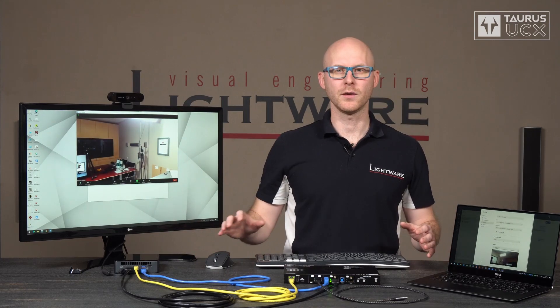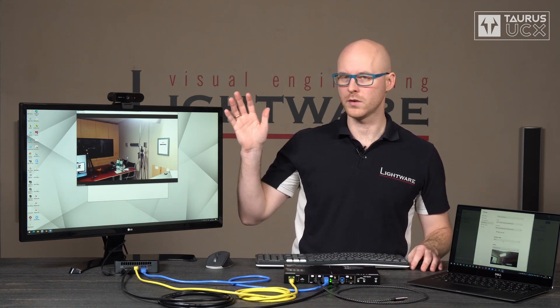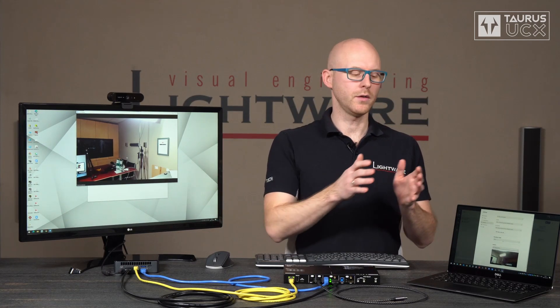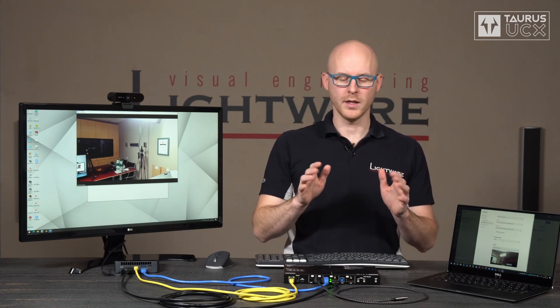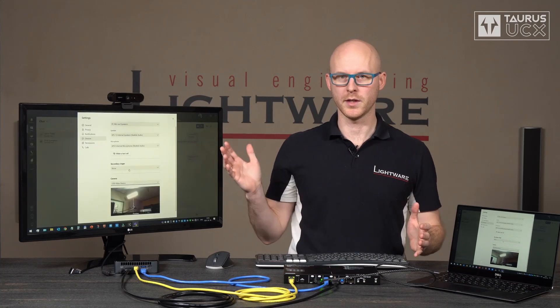And now let's see how the video and USB switching happens. At the moment Taurus UCX is set up to be in auto switching and in USB follow video mode. I prioritized this laptop, which means as soon as I connect it, the video signal of this laptop is going to replace the video signal of the meeting room PC and the USB host switch is going to follow that. All I need to do is connect this cable. It's going to perform multiple handshakes and in a few seconds we are going to see the image of the laptop on the display.